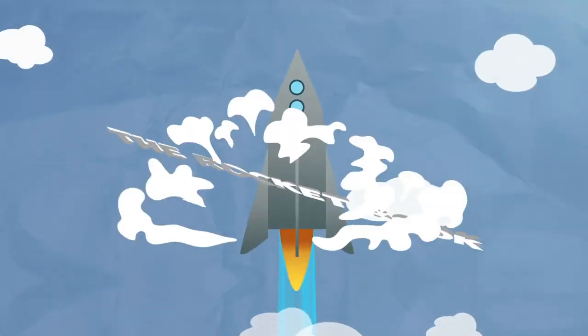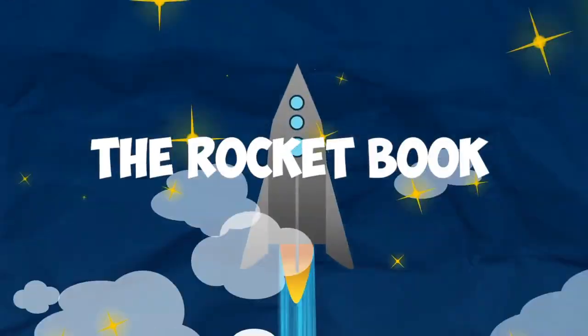All systems are go! Start ignition sequence! Kids love space, and kids love magic. That's why I invented the Rocketbook.